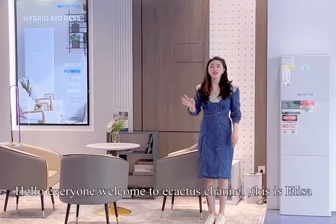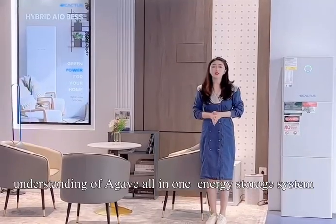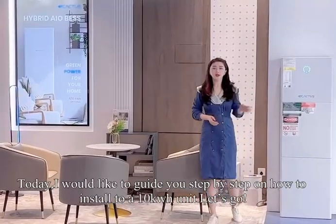Hello everyone, welcome to Cactus channel, this is Alyssa. I believe you all have a good understanding of a cable-in-one energy storage system. Today, I would like to guide you step by step on how to install a 10kWh unit.